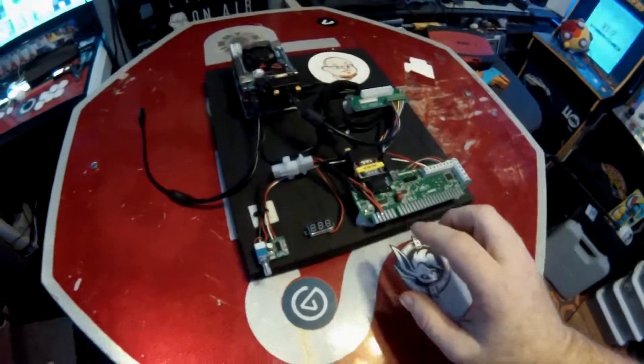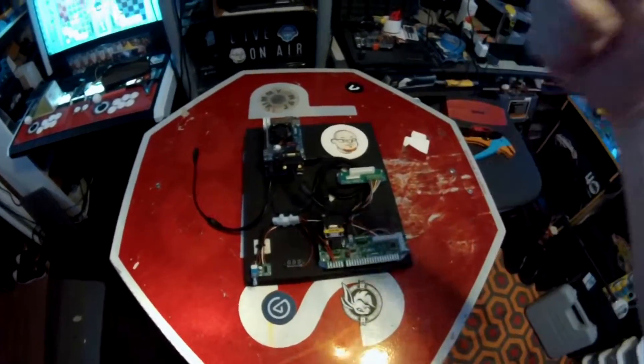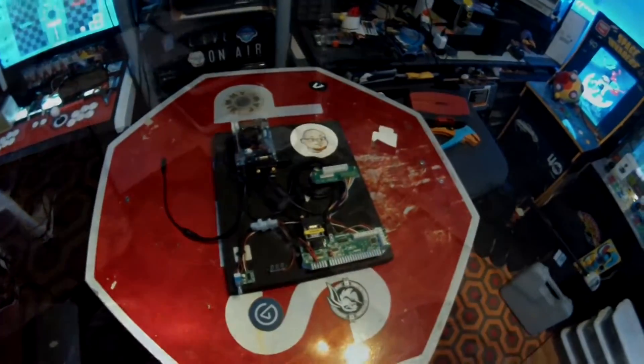What we'll do is go ahead and take this setup, plug everything into my arcade cabinet, and show you how everything looks and works.